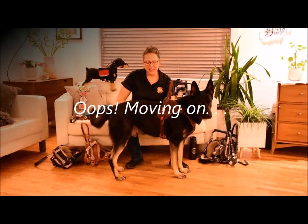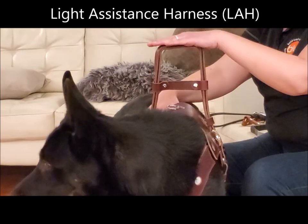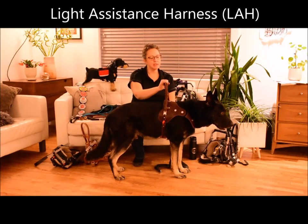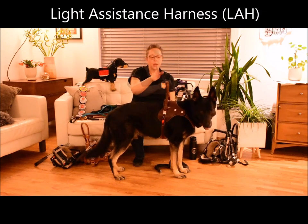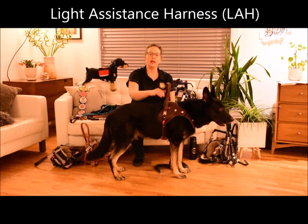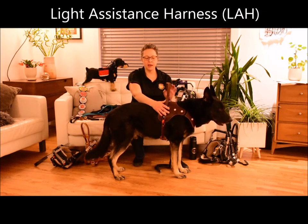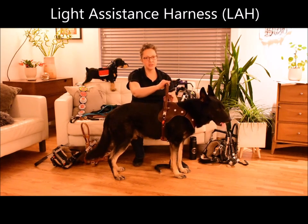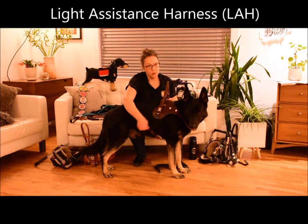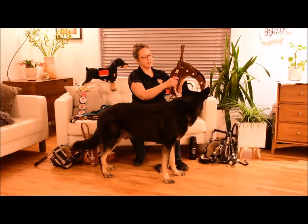This is our light assistance harness. This harness is really for very light duty work — for someone who may just need to touch something to feel grounded and centered. It can also do a little bit of counterbalance. It has been specifically designed to not permit someone to overuse the harness and put too much pressure on the dog. So this one really does have the least amount of pressure, very light touch, beautiful harness, super easy to use. This one has the magnetic latch, just one single strap and then it goes off over the head back — quick and easy to use, just like that.